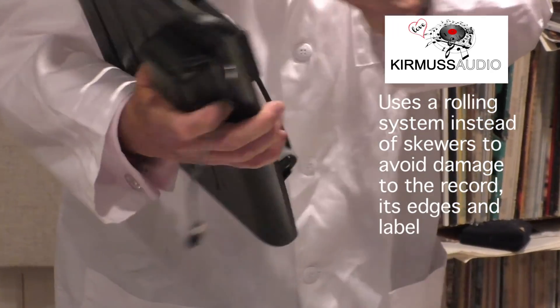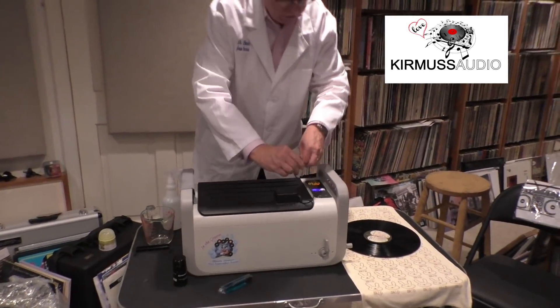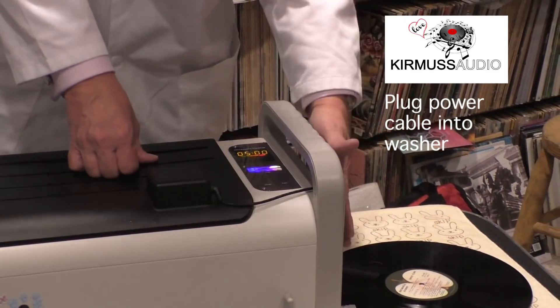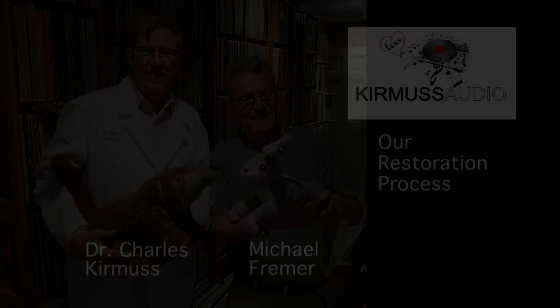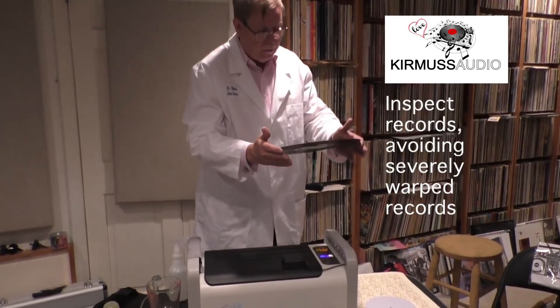This portion here is our patented system that suspends records on a rolling system that will not harm the edges. Now I want to assemble this — I place it into the tank and plug in the power connection to the logic on the side. I take a record out of its sleeve and inspect it to see what's there.